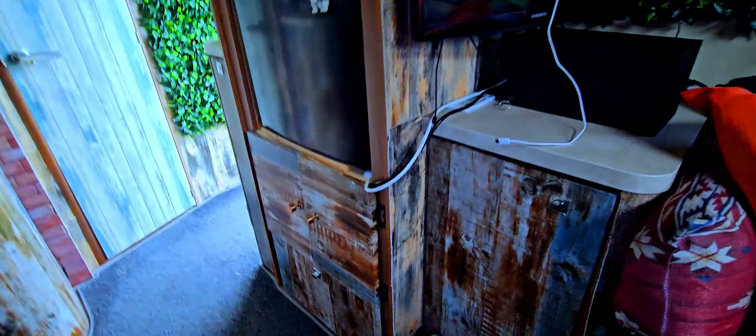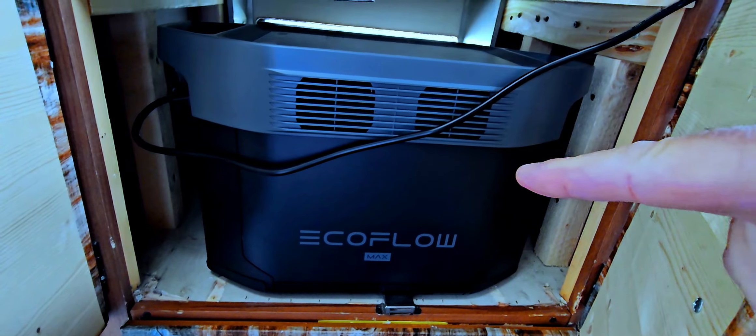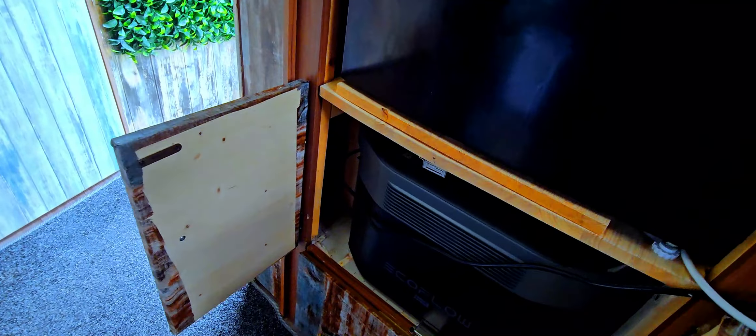In this wee cupboard here is the EcoFlow Delta 2 Max solar power generator, and behind it I've got a backup battery. You can see the cable comes out here, just up here, plugged into the electricity behind there.